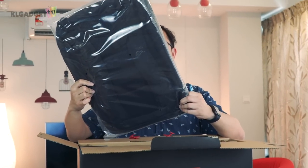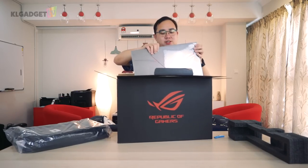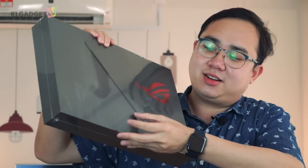The first thing we see inside the box is an ROG backpack. This is a brand new laptop we are unboxing — it hasn't been opened by anyone. Look at this thing, it is sealed. This box looks really good — there's even a cutout right here which we'll get to later.